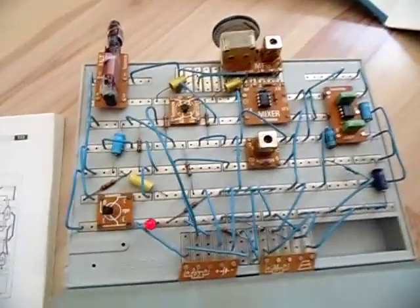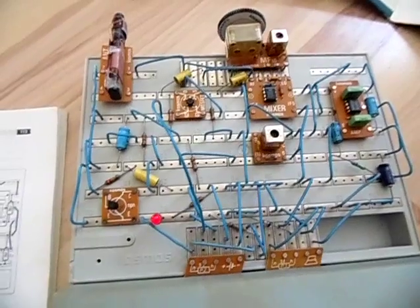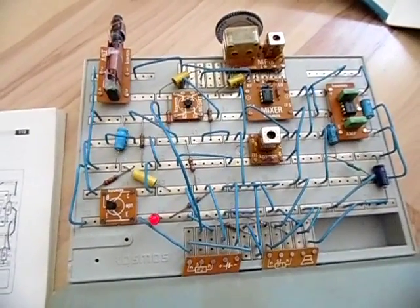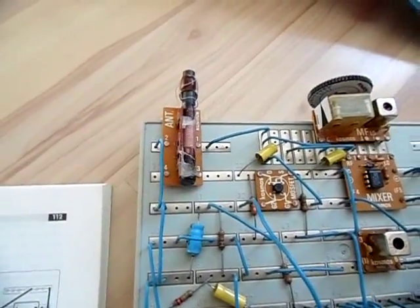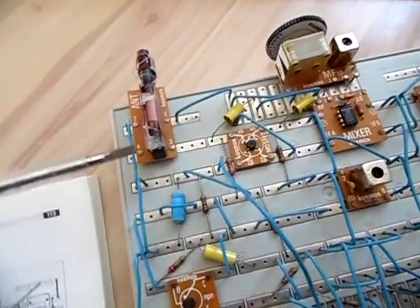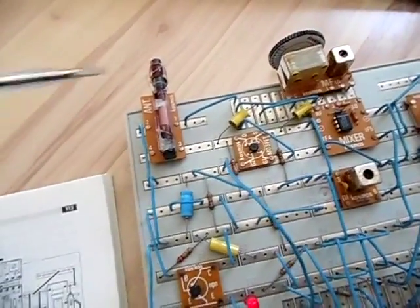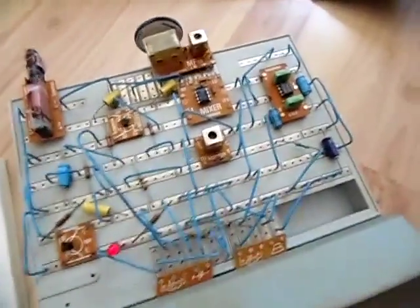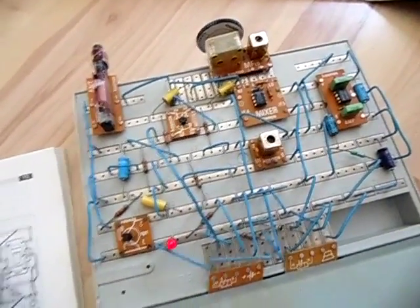The circuit is already built and it's receiving the only station receivable here during the day — the so-called Biom Plus station, transmitting on 801 kHz. I'm not connecting an external ground or antenna; the only antenna we have is this ferrite antenna, which is pretty much what you'd find in a real-life radio.